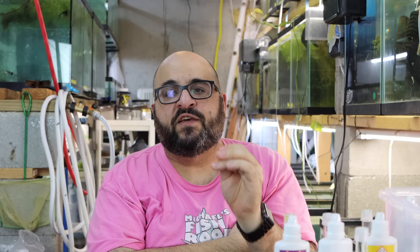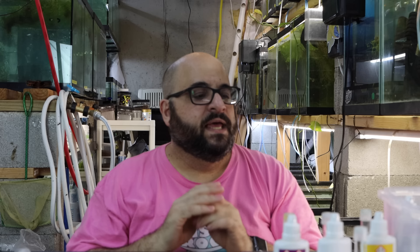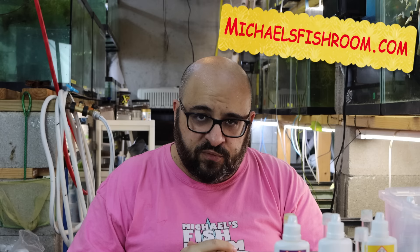Looking at the nitrate test — it's a deep orange. Comparing to the card, I'm going to say it's about 10 parts per million. So my water results: pH 7, ammonia zero, nitrite zero, nitrate 10 parts per million — that's fine, it's perfect. If you ever go on Facebook asking for help, try to state your parameters in the right order: pH, ammonia, nitrite, nitrate, and then KH and GH if you have them — but that'll be another video.